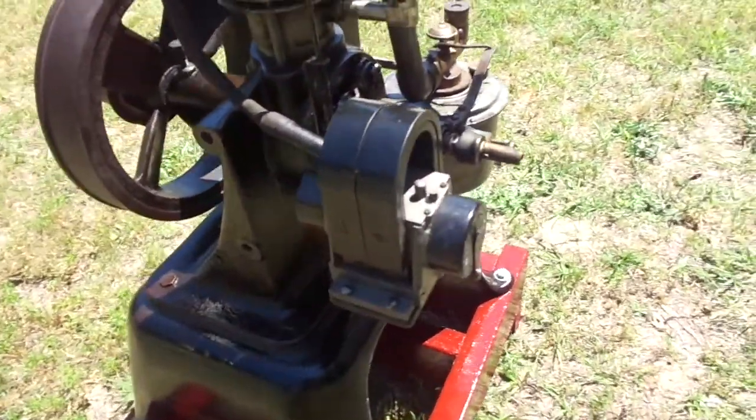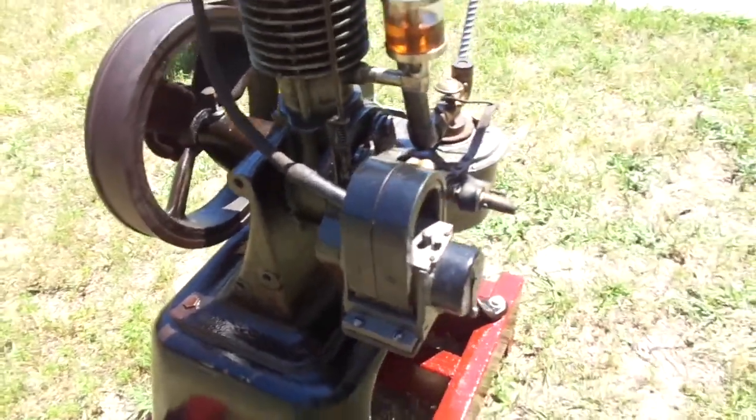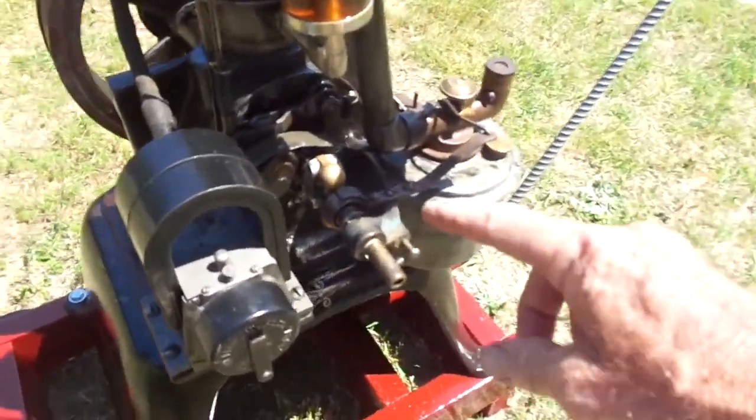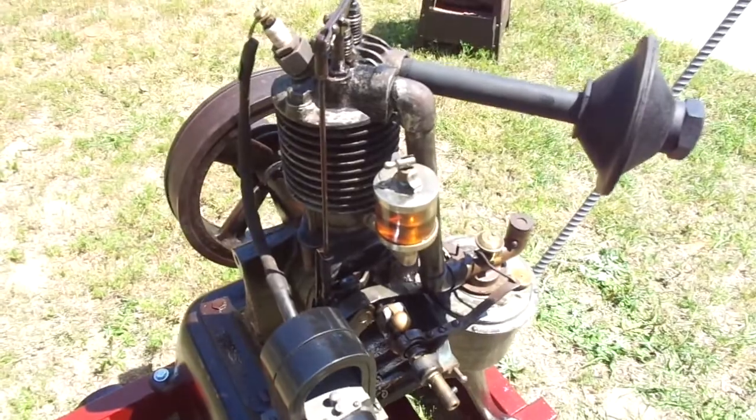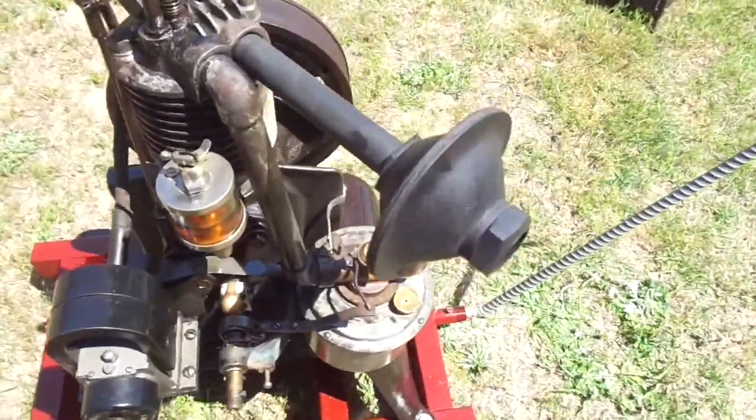It runs on that nice Elcock mag. These are neat because they've got that nice little flyball governor. It's a four cycle engine, throttle governed.